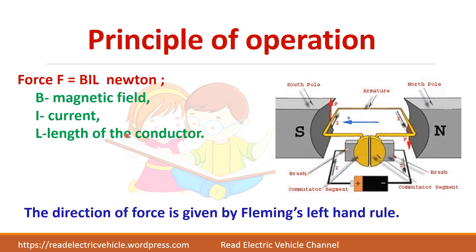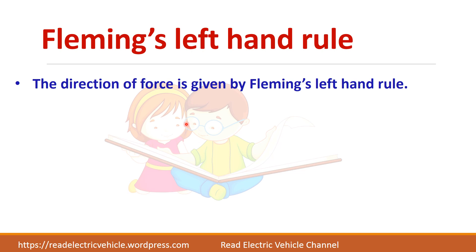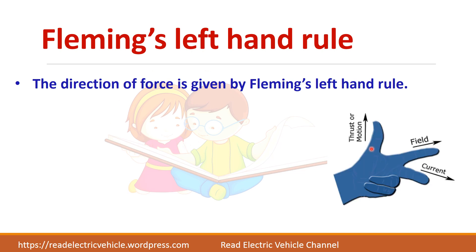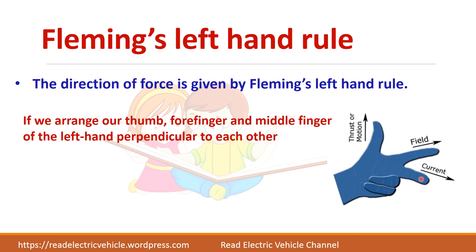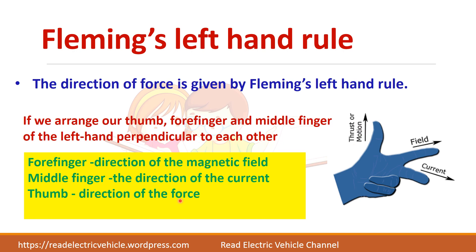The direction of this force is given by Fleming's left-hand rule. If you stretch your thumb, forefinger, and middle finger perpendicular to each other, and the forefinger points in the direction of the magnetic field and the middle finger in the direction of the current, then the thumb will give you the direction of the force or motion.